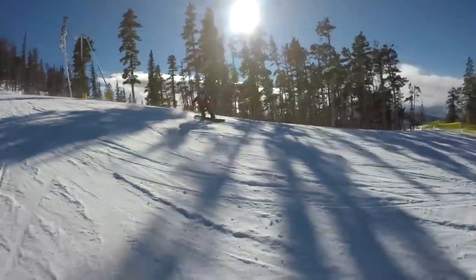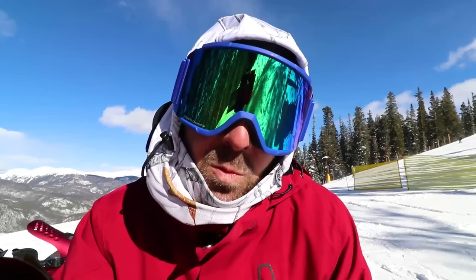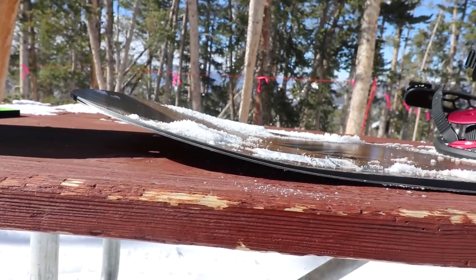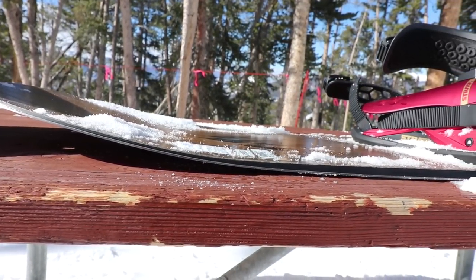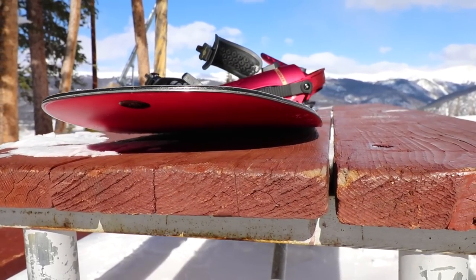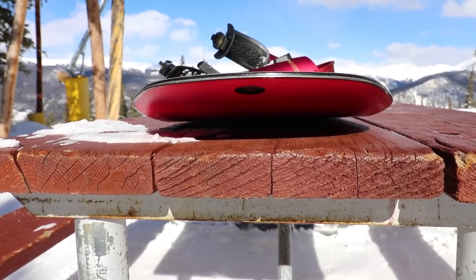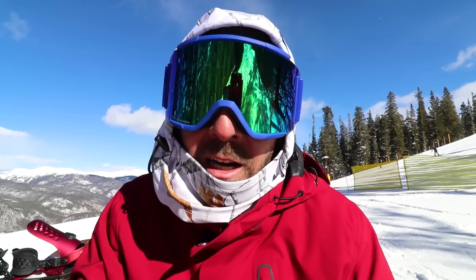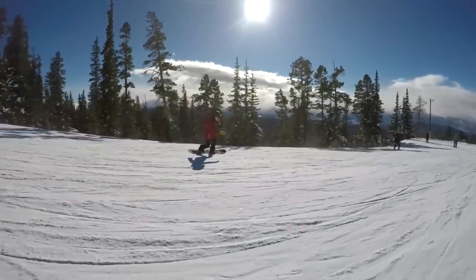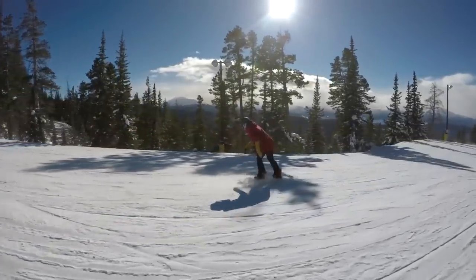Those three things are going to help this board float with minimal effort in powder, as well as its shallow planing 3D shaped nose. The Flagship actually runs a spoon-shaped nose and tail, which helps it float in powder and makes it a little less hooky as you're cruising along cat tracks or other areas where it's common to catch an edge. You'll also find a wavy, serrated edge on this snowboard.